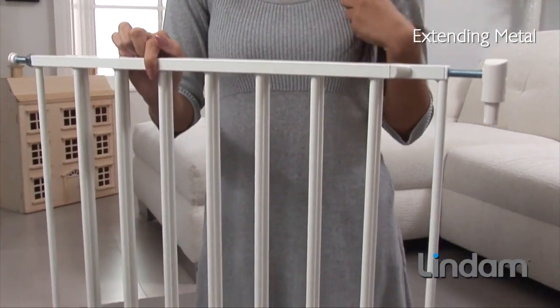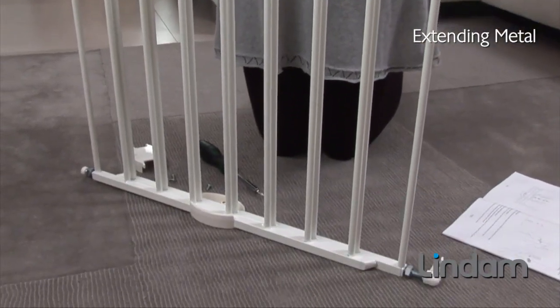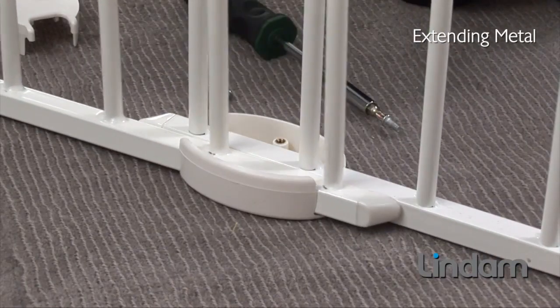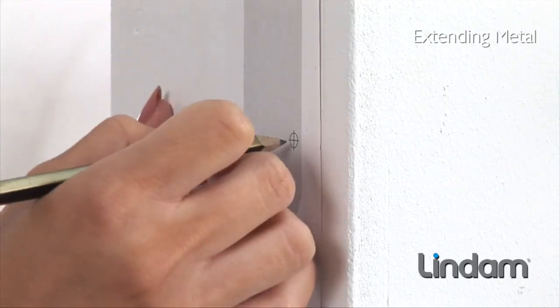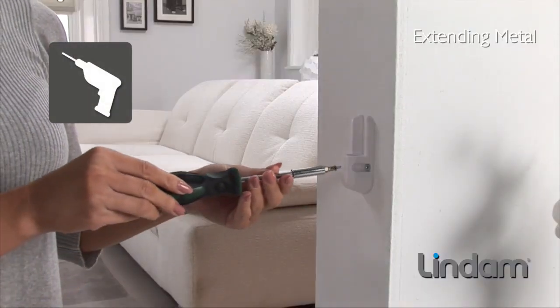Installing your Extending Metal Safety Gate is quick and easy. When fitting your gate, please follow the instructions and templates provided to ensure correct installation. Once you have measured your opening, simply adjust the gate to fit the required width. Using the templates provided, mark the drilling positions and drill and fit the hinges using the fixings provided.